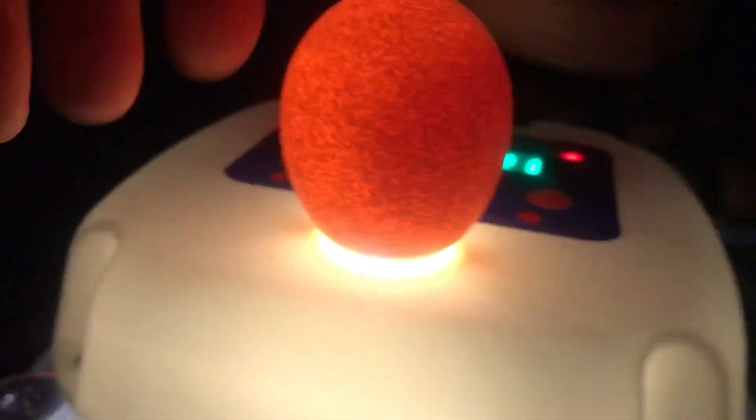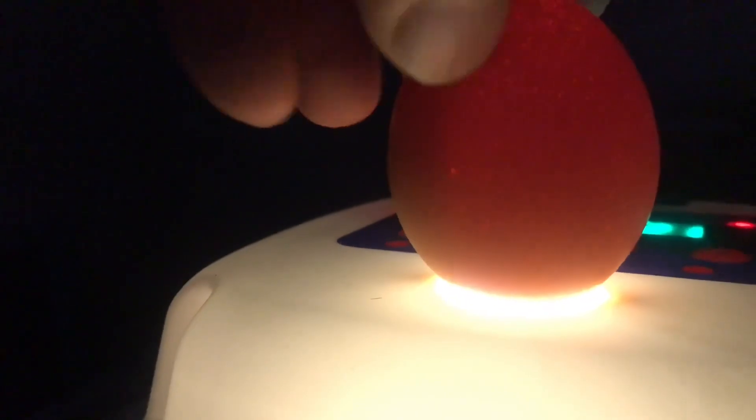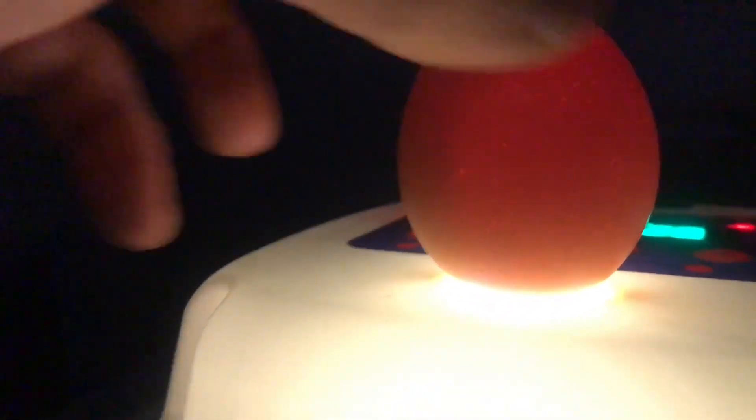We'll go through these next ones. This one — it's acting like it is fertilized. Oh wait, it's hard to see, but that one looks like it is fertilized and it's developing. We'll try to do this quickly. This one here is not fertilized. This one is darker — I can't see at first, but I can see little veins here. Can you see the little veins? This one's fertilized.